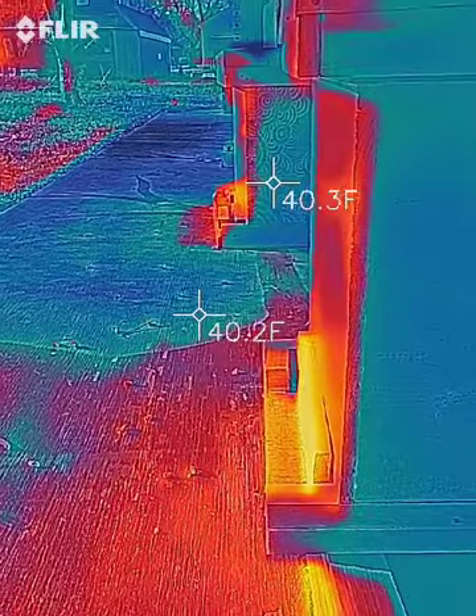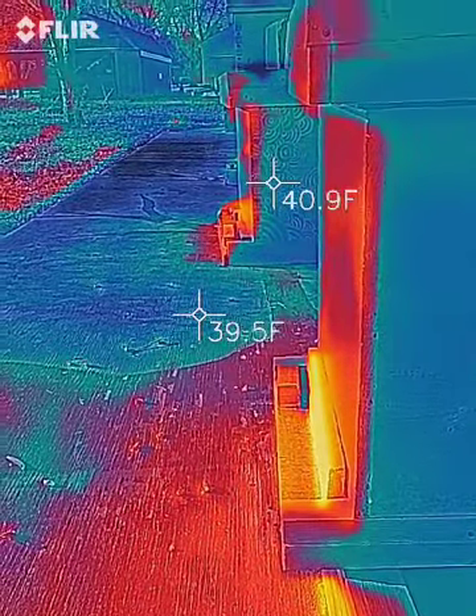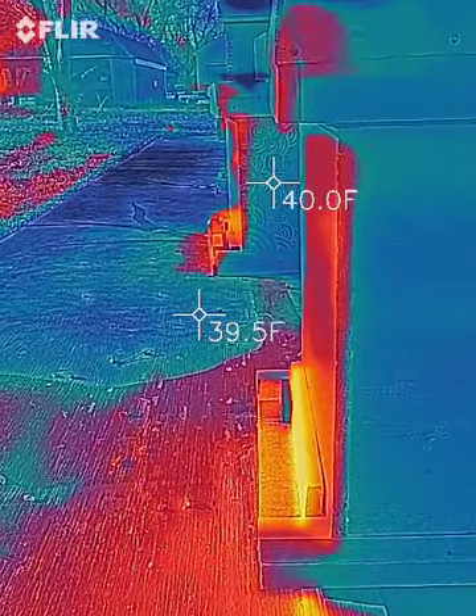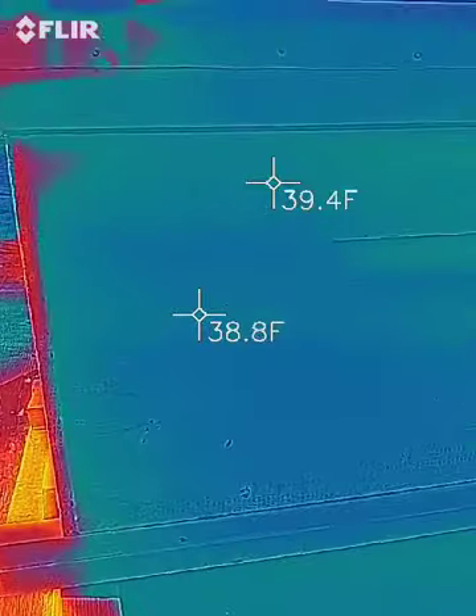Later on I'll probably take a short film of the bees flying in and out so you can see. It's pretty cool — it almost looks like meteors, like a meteor shower, but they're all just going into the hives.